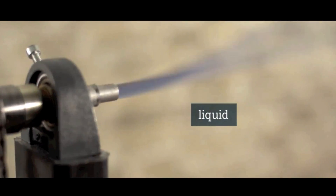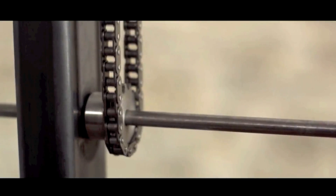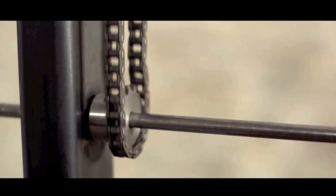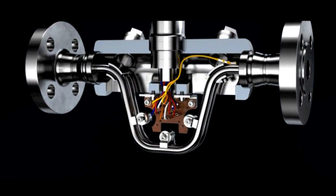As soon as water flows through, the hose also twists. The effect also appears with an oscillating movement. The twisting is stronger or weaker depending on the amount of water flowing through the hose. This effect allows the mass of liquids or gases to be determined.